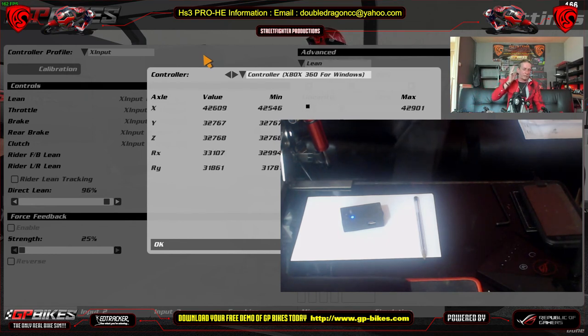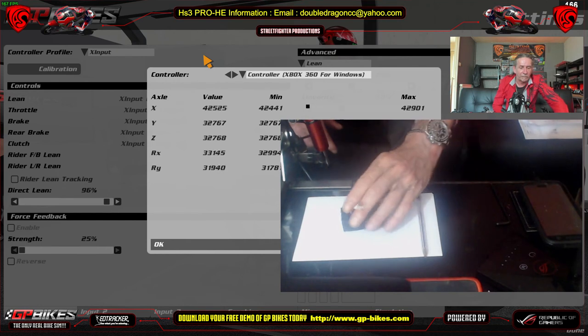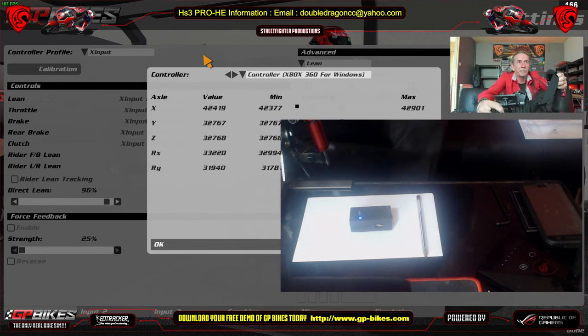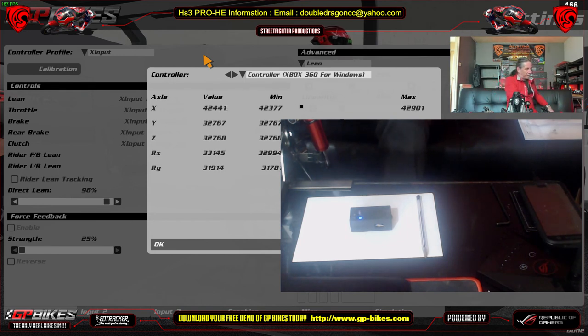I can't believe I'd have to start X360 to set my controller up in GP Bikes. GP Bikes is not recognising my controller after the last update. I updated GP Bikes, which now unfortunately has to be on Steam — which I hate. There's obviously an error because it's causing conflicts. It won't even let me set my system up in GP Bikes.